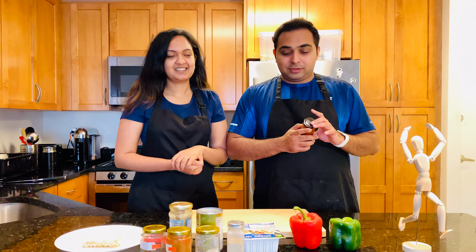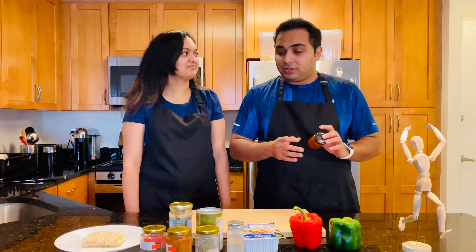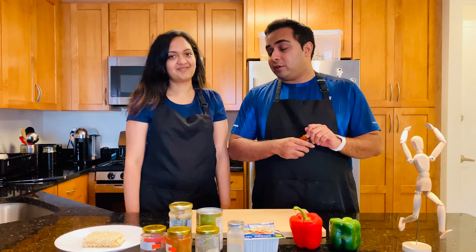Sana loves red curry — it's one of our most favorite dishes. If we're able to pull this off, I think Sana will be very, very happy, which will make me happy too. So let's go for it!